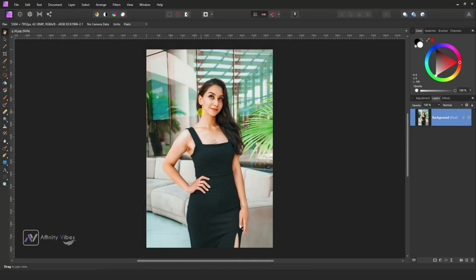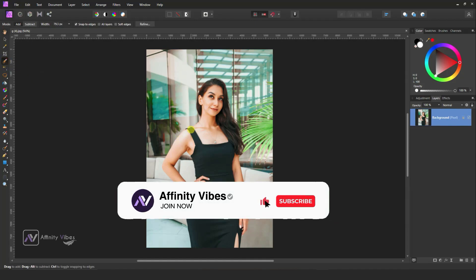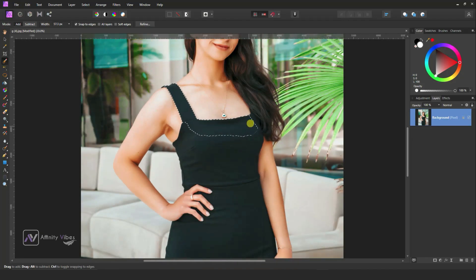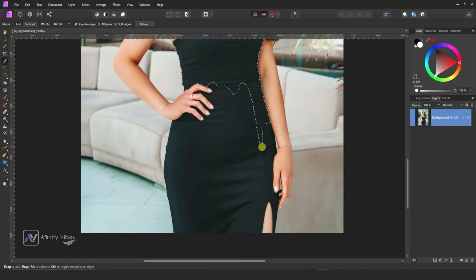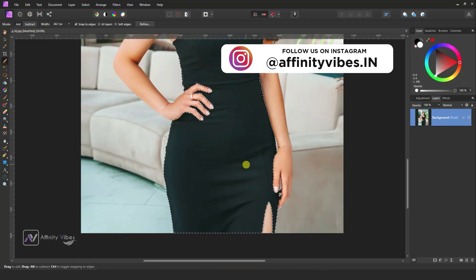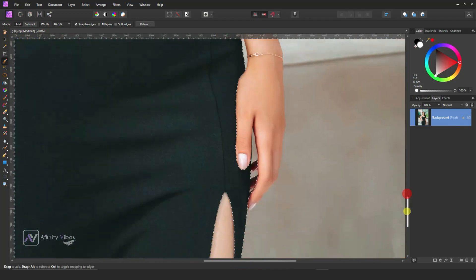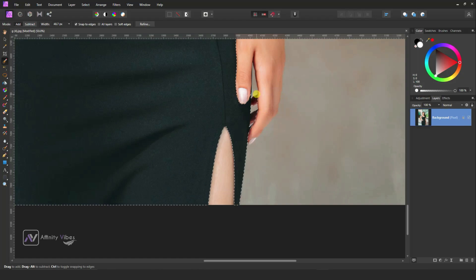We need to select only this model's black brace using the Selection Brush tool. Take the Selection Brush tool and brush on her dress. If you select an unwanted part, hold the Alt key from the keyboard and brush on that area to deselect.